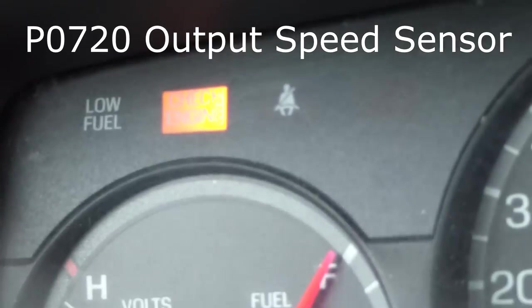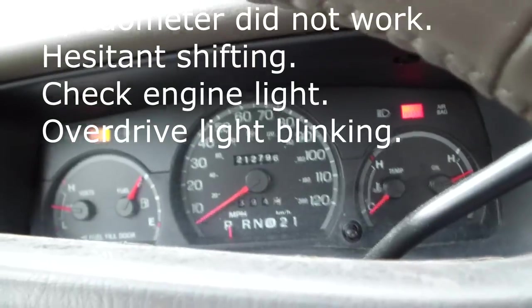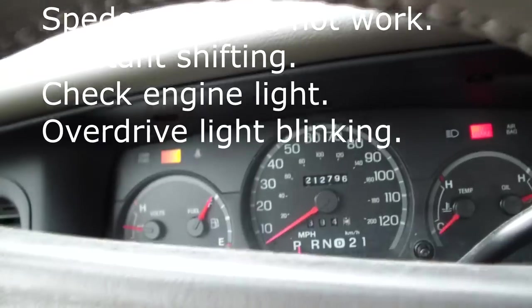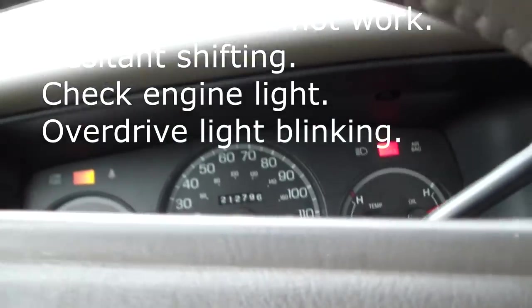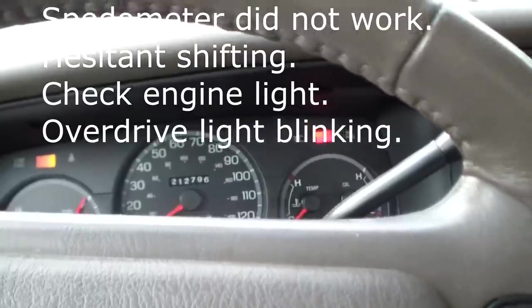I have a car I don't drive very often, a 2003 Ford Crown Victoria. I started it up the other day and the speedometer didn't work. I was driving along, the speedometer didn't work, the shifter was having trouble shifting, the check engine light came on, and then as I was getting back home, the green overdrive light was blinking.